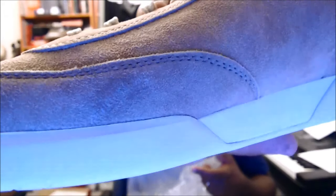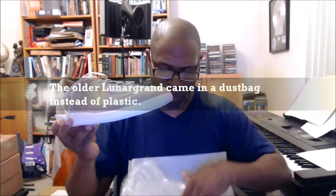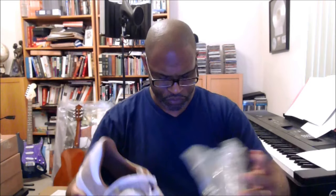However, when you have suede, the suede can rub, transfer, and you'll get scratches — which is why companies decide to put suede shoes inside a plastic bag. So if you ever wondered why they do that when we don't really need a lot of plastic anymore, that's the reason. I'm going to take a second and go over one shoe first.